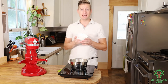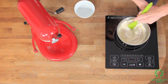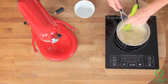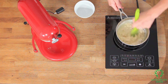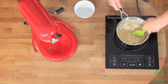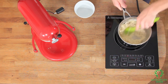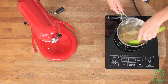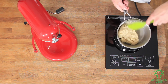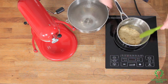My milk, water, and butter mixture is all melted and boiling. Now I want to add my flour and stir vigorously. That is done — you can see there's a nice sheen and gloss on that. We're gonna add that to our mixing bowl.